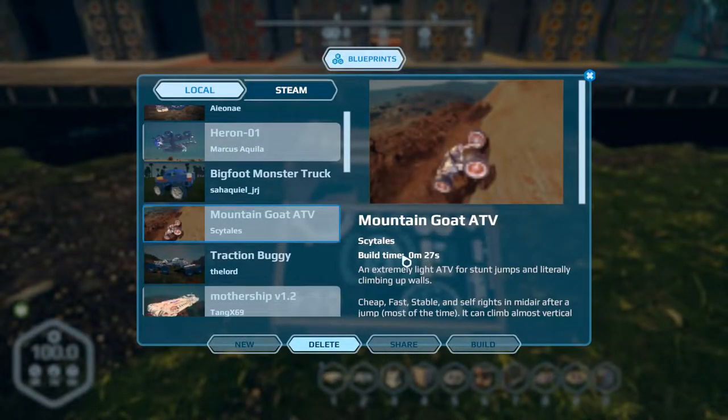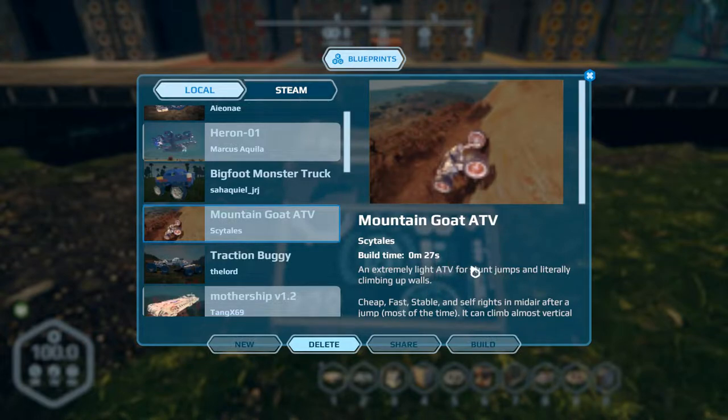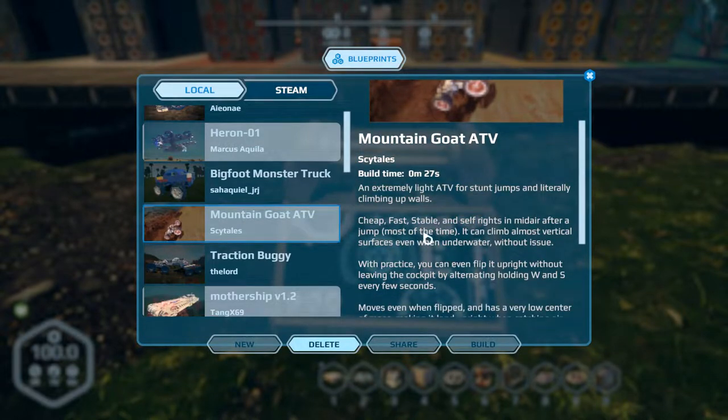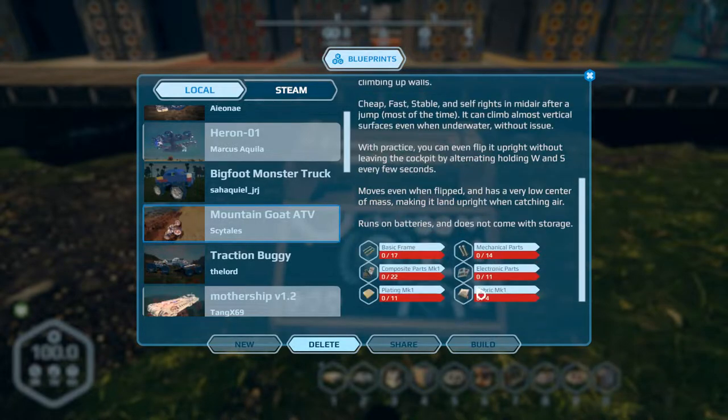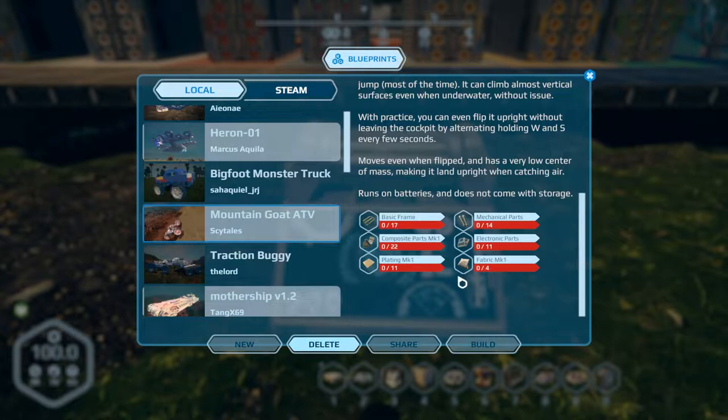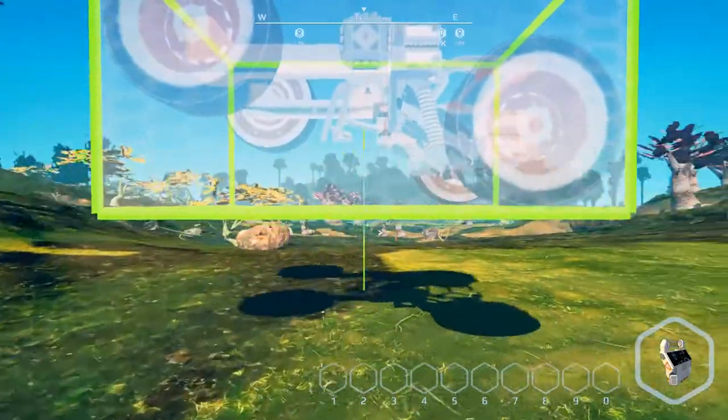Next is the Mountain Goat ATV by Skytales - or it might be Sidetales. It's an extremely light ATV for stunt jumps and literally climbing up walls. It's a little peppy and prone to rollovers. It's described as a self-right simulator after a jump - it self-rights most of the time. It can climb almost vertical surfaces even underwater without issue. It's relatively cheap - you could almost build this out of the starter pod if you really wanted to.